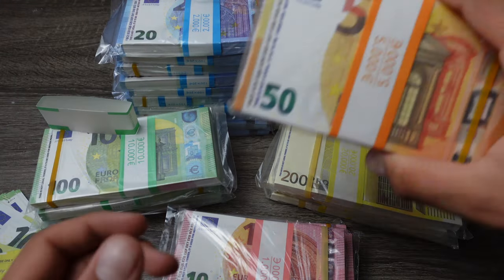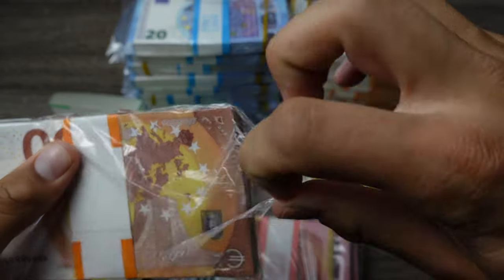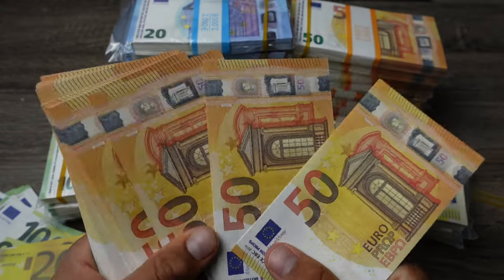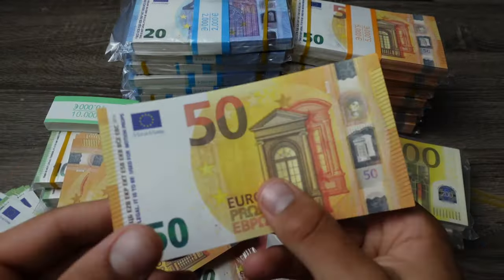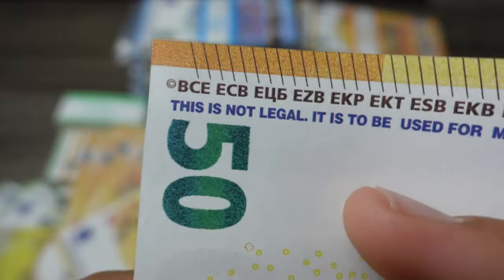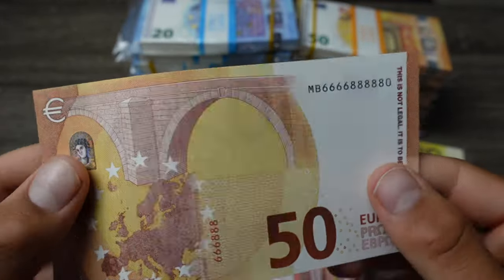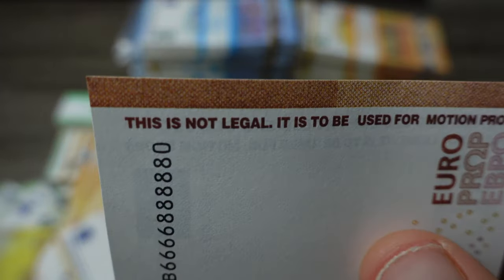Now let's see the 50 euros — 50 euros are definitely one of the best sellers, same with the 20 euros. You can take off the bank strap. You can use this in your Instagram posts, music videos, movie shoots, anything. It says 'movie money,' 'this is not legal tender,' and 'euro prop.' No real hologram, but the color is amazing and it looks really realistic on camera.